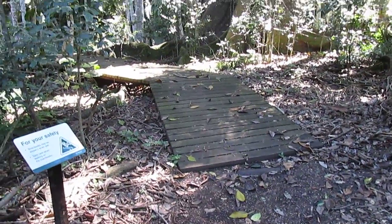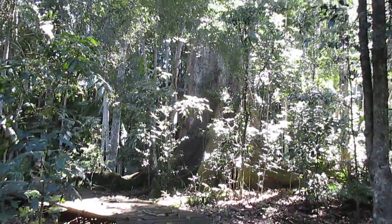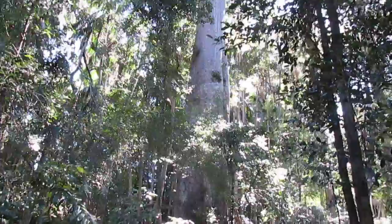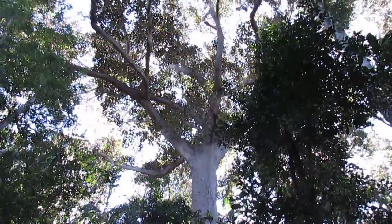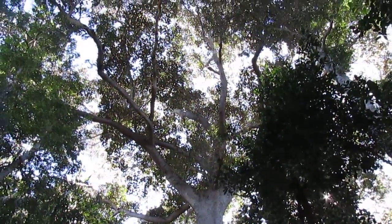I've started a walk and the first thing you come across is this really old tree — look at him. Fig tree, Moreton Bay Fig I think, it's got wide leaves.